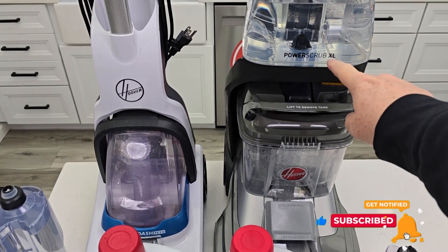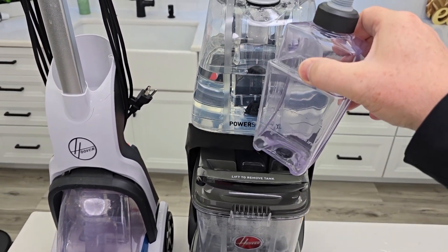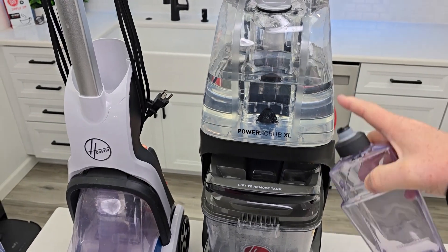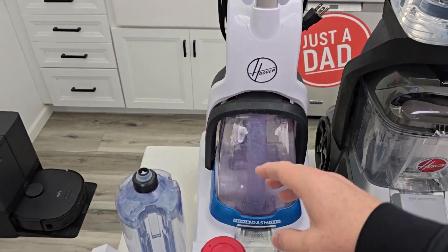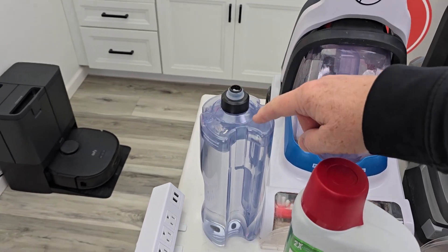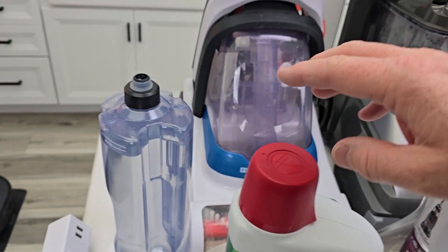Here I have the Power Scrub XL. It has a separate solution tank that you're going to put it in full strength and the machine mixes it with the fresh water. Here I have the Power Dash Pet. It has one tank and you're going to put the water and there's a solution line — you're going to fill it from here to there with the solution.